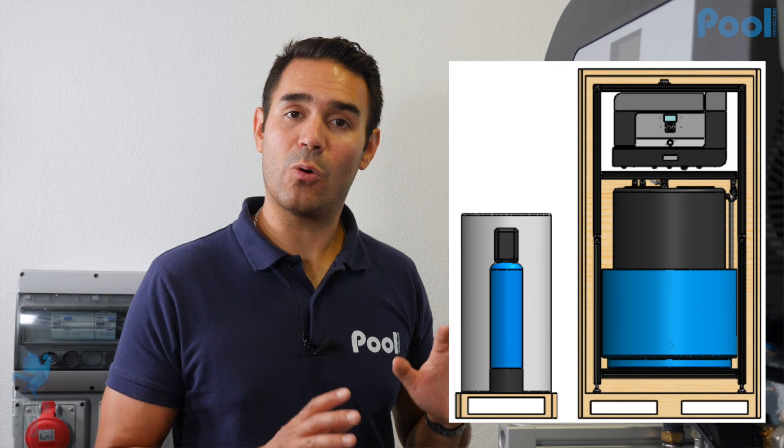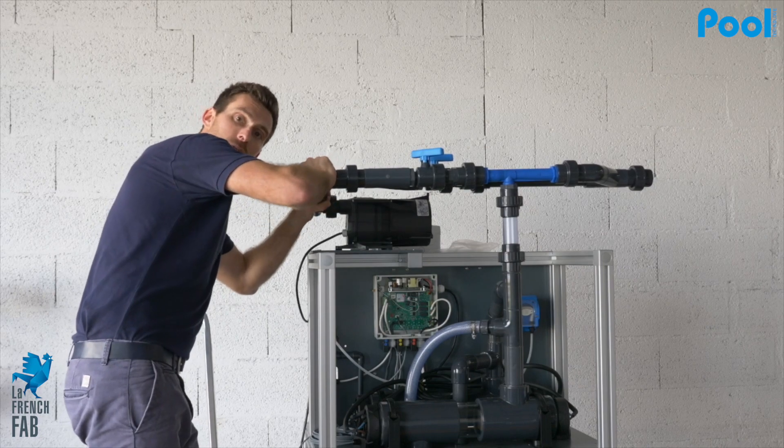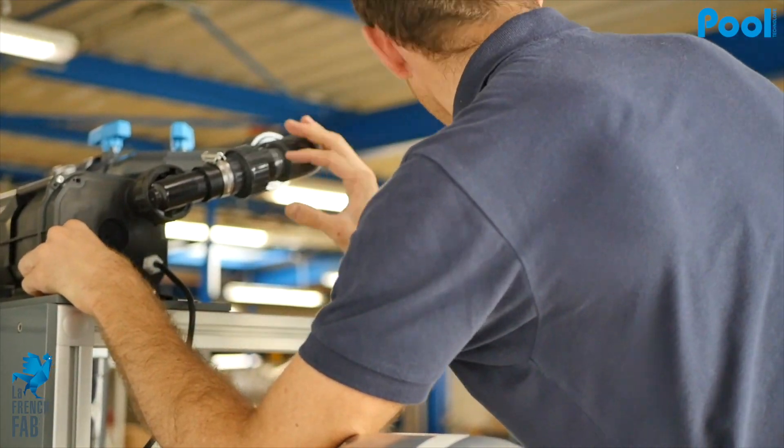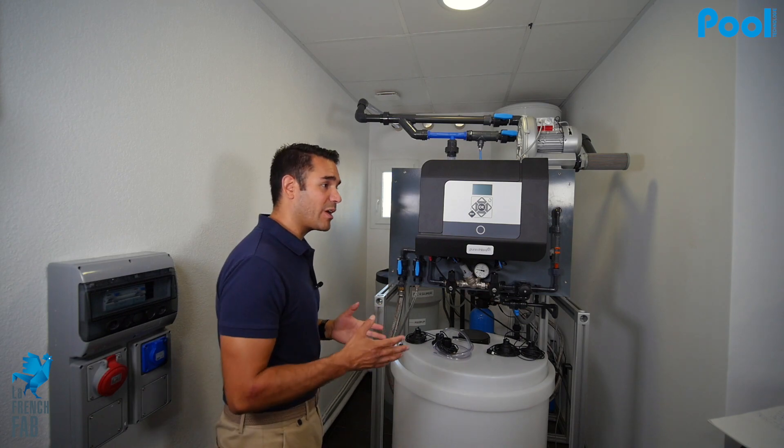When you receive the Pure Chlor, it sits on a wooden box already pre-mounted on a skid. The only thing you have to do is install the blower on top of it. The blower is there to ensure the good circulation of hydrogen outside of the technical room.